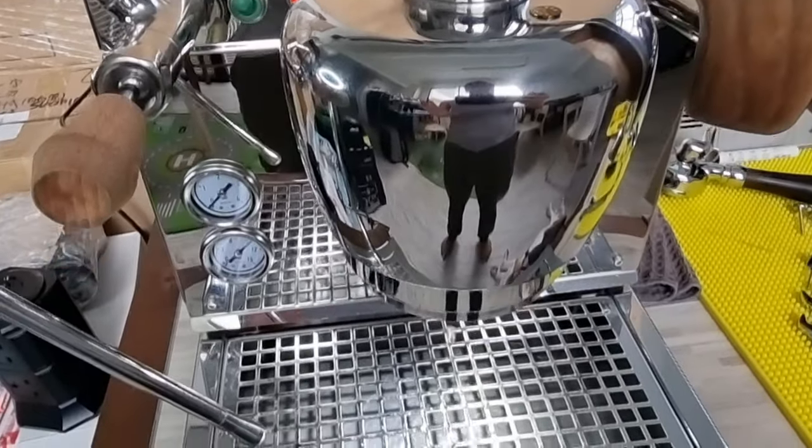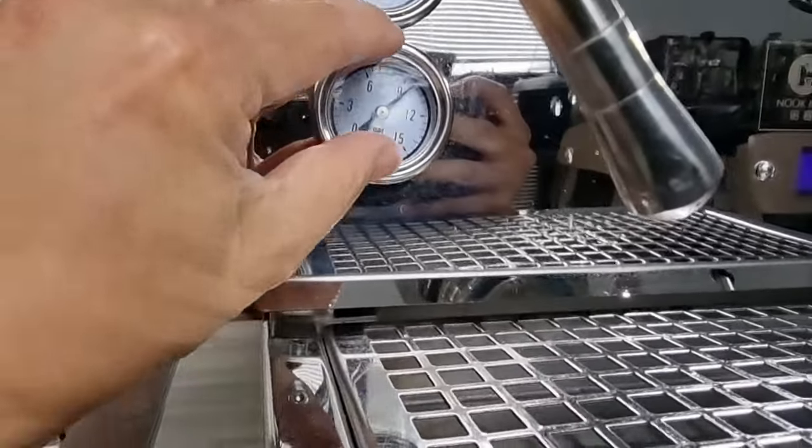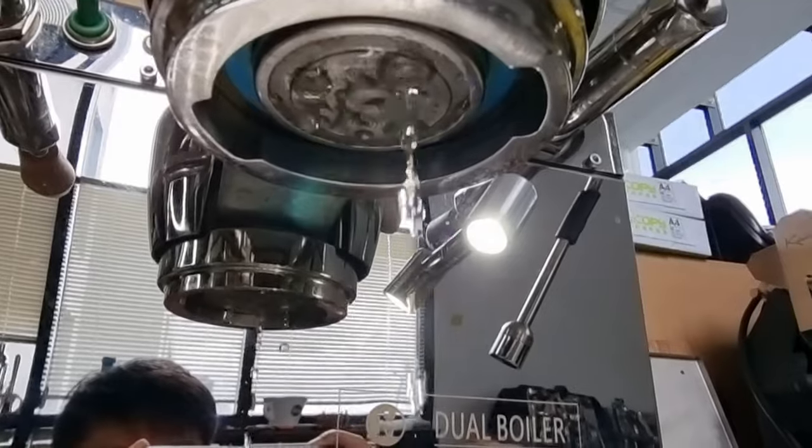There's a gentle humming at the back. You can see the pressure is going back to nicely slightly more than nine bar — that's the water flow.